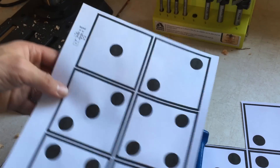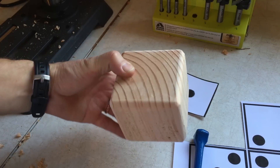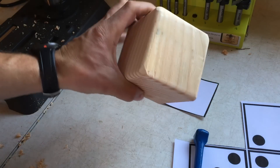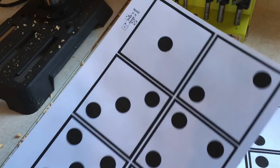We have a set of free printables for making the dice and instructions on our blog. Check out the links below. Now let's get started on how to make these DIY Yardzy dice.